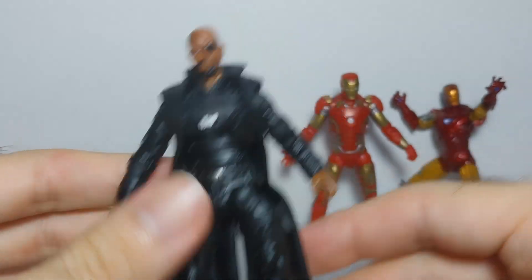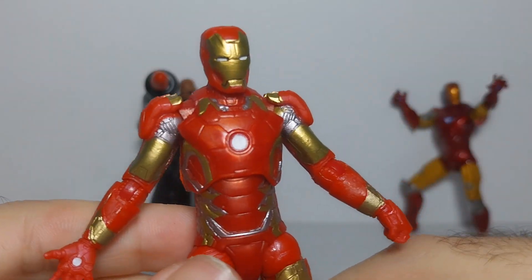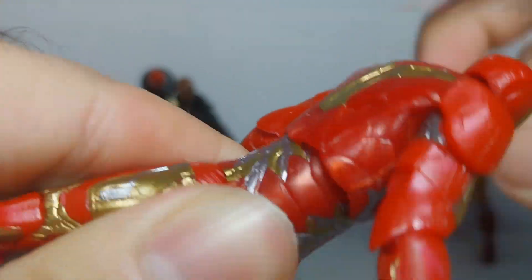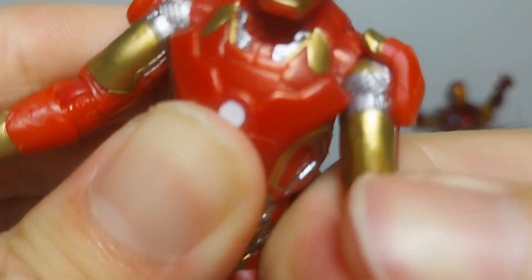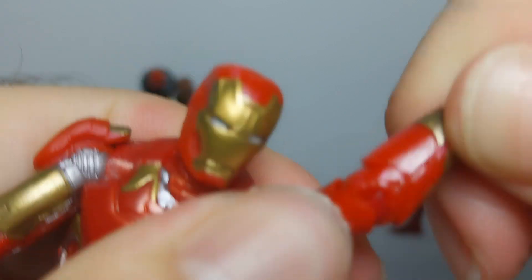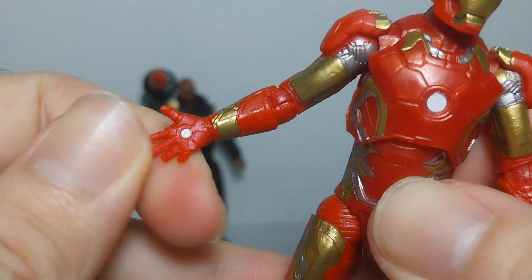And here we have the Iron Man, the Mark 43 figure. I think he looks really nice. I like the face of him — he has a ball jointed head. You can rotate his torso and chest like this. You can rotate his shoulders 360 degrees and his elbow. He has a ball jointed elbow and a ball jointed wrist, so that's really nice. The same on the other arm as well.